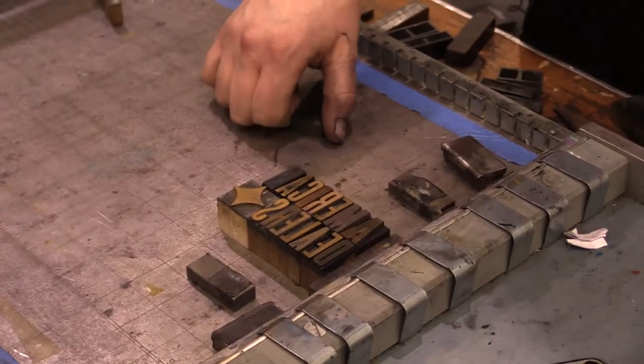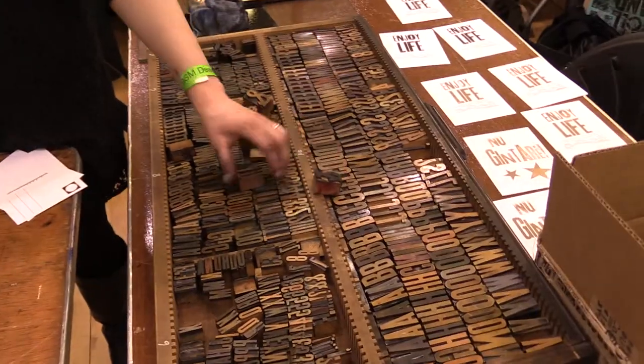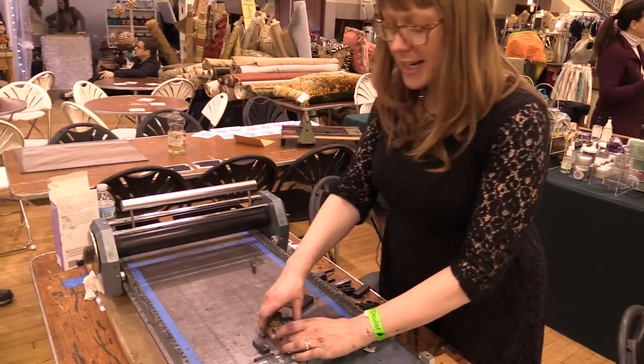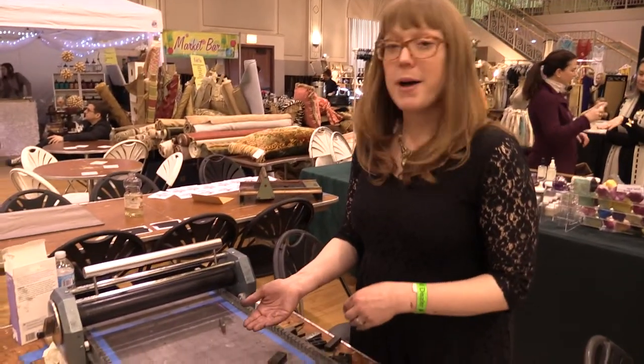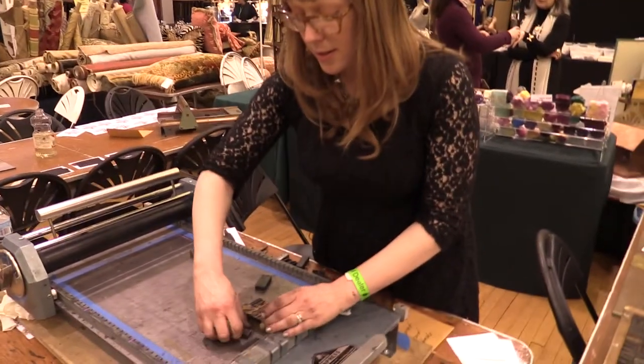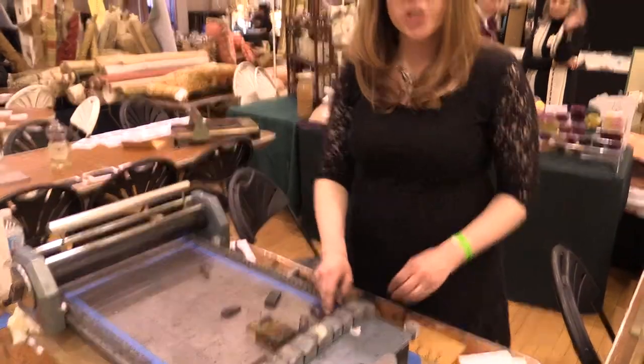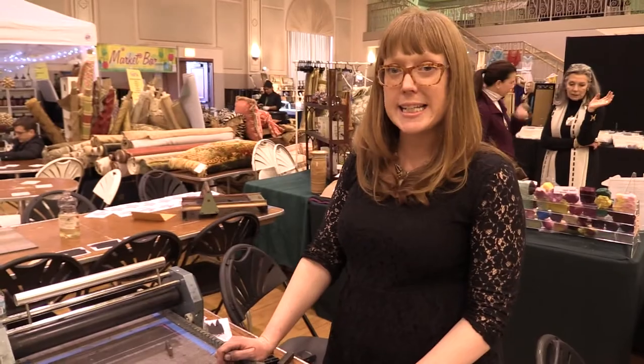After we pick out type from our drawer of various sizes, you set the type backwards. The idea is that it's a mirror image of what you're about to print. With this, we're going to lock it up on our vintage sign press which is from the 1960s.